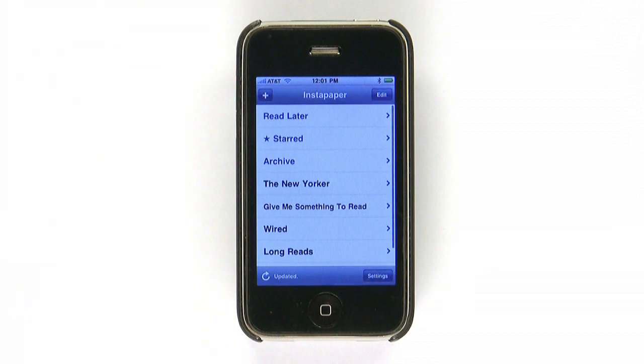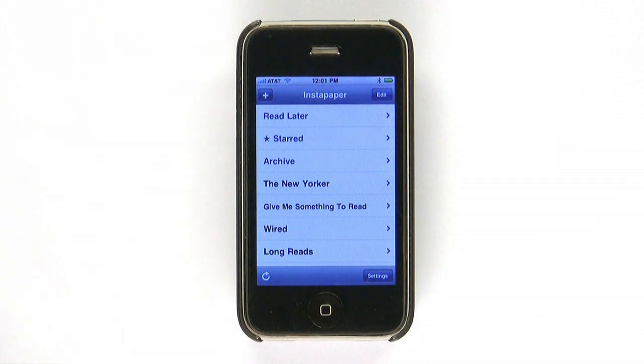This app is a must-have. If you're unsure of its usefulness, try the free version first. But if you're like me, you'll be buying the full-featured Instapaper Pro before long.